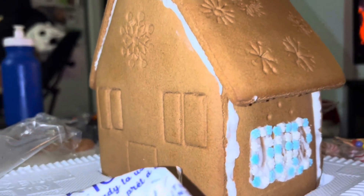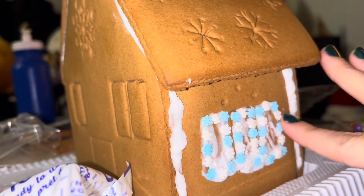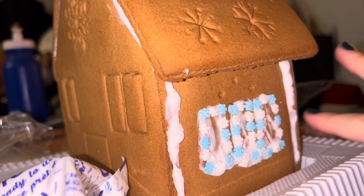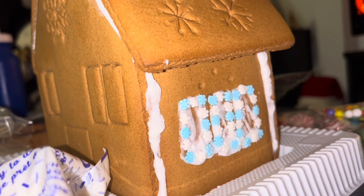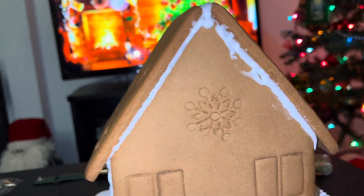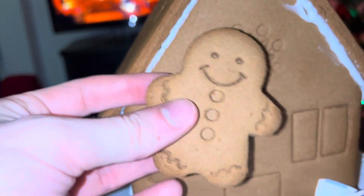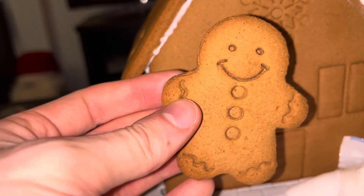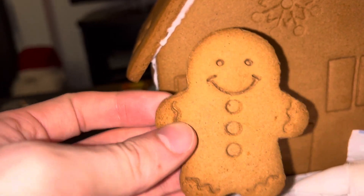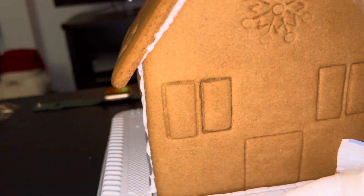Starting to get the decorations on. The roof was a bit of a challenge — you have to hold it for a while. I hope it's not falling at this point, but there is one of the windows with the little snowflakes. I don't know if I showed the gingerbread men up close, but that's what they look like. They're both the same, but you could add hair to it — make a gingerbread boy and gingerbread girl.